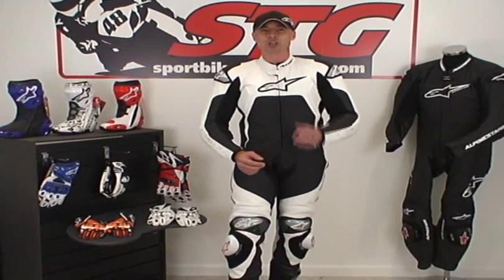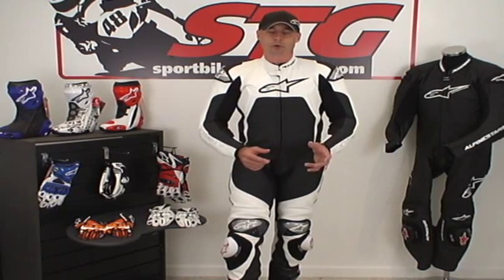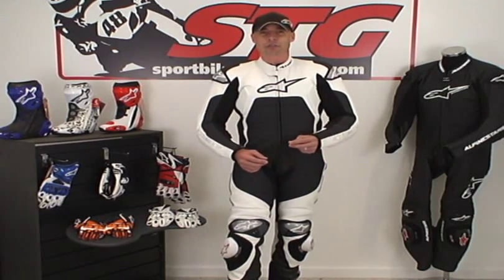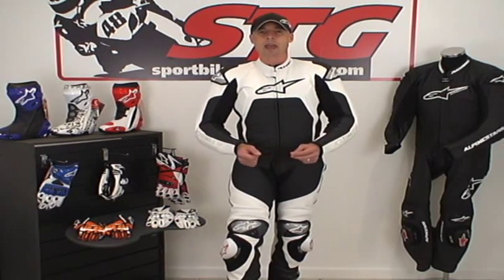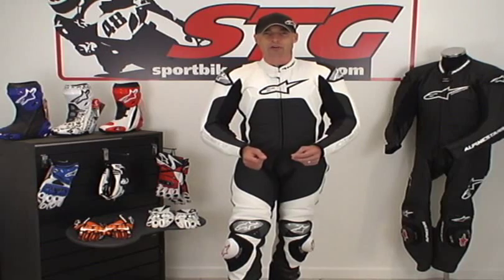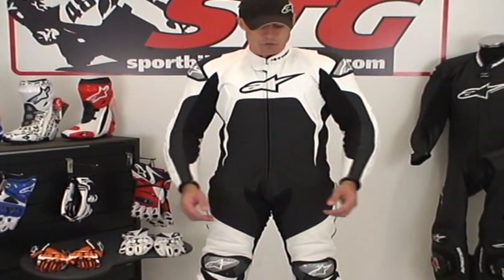Let's start off with sizing. I'm 5 feet 11 inches tall, about 200 pounds with a mildly athletic build. I'm wearing a size 54 euro, which would be a 44 US. Underneath the suit I have on a Cycle Skin Undersuit and my full-coverage Nox Contour Back Protector. The Alpinestars chest armor is still in the suit. I'll give you a nice 360° and even get into riding position to show you how well this thing moves.